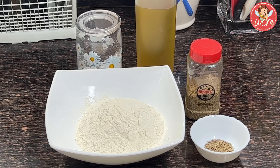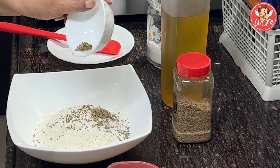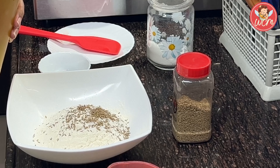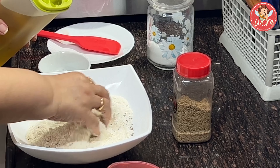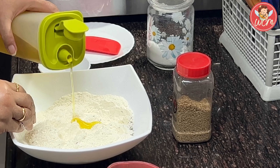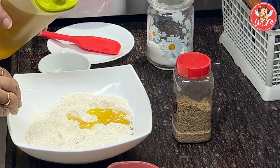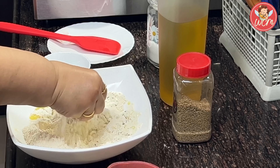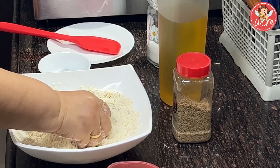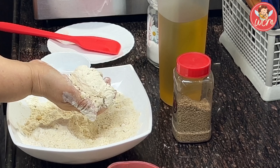First we will crush a little ajwain into the dough. Add salt as per your taste. Put in the jeera, that is the cumin seeds. And for every cup of all purpose flour, you have to add 2 tablespoons of oil, so here we will be using 4 tablespoons of oil. We need a very stiff dough, so once the oil is added, we will mix the oil very well with the flour. Let it spread to every part of the flour so that when you hold the dough in your hand, it comes together like that.